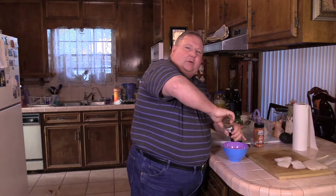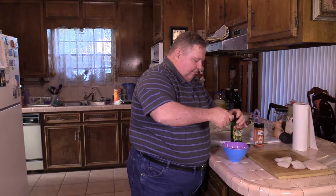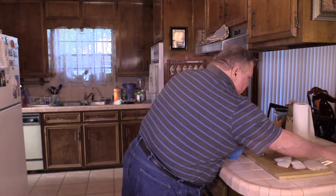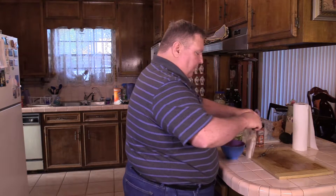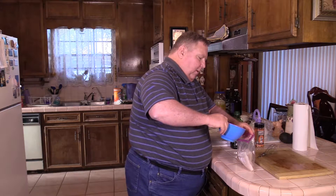We've probably got a tablespoon of these fresh ground Italian herbs in there. I'm going to whisk this up, then we'll put the fish in the Ziploc bag and dump this marinade in there. Let it go for about 30 minutes. Just get it all mixed up — it's all coming together. Let's get that fish in the bag. All right, we've got the fish all in a quart bag. Going to dump that marinade in there with it.